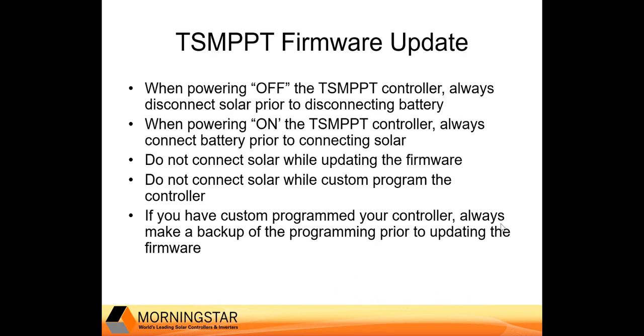First, let's review a few basics relevant to the TriStar MPPT charge controller. When powering off your charge controller, always disconnect solar prior to disconnecting battery. The opposite is true when powering on the charge controller — always connect battery prior to connecting solar.